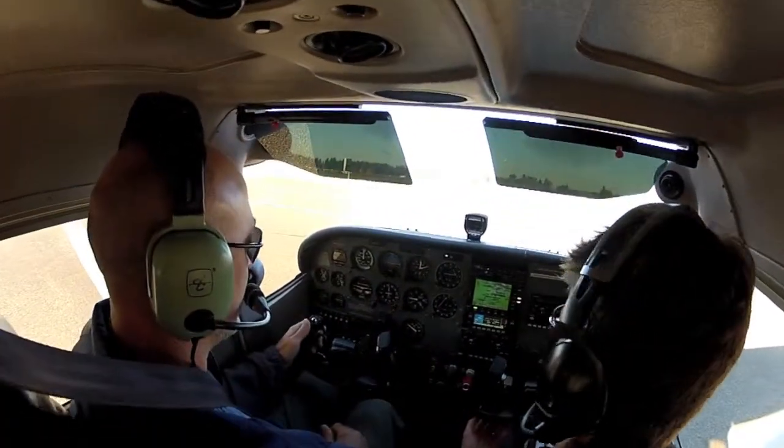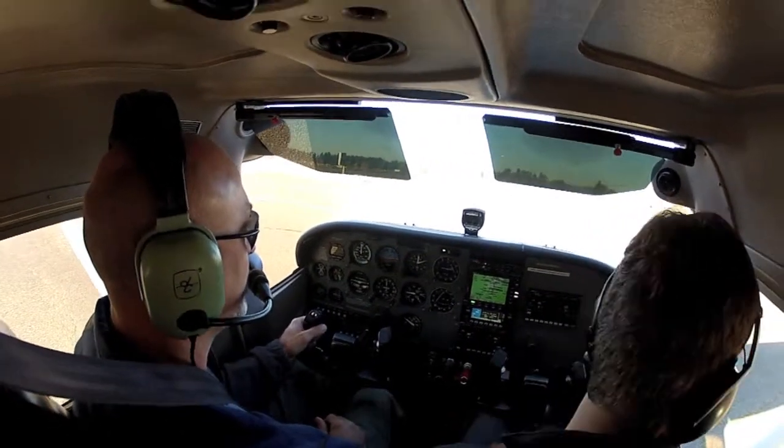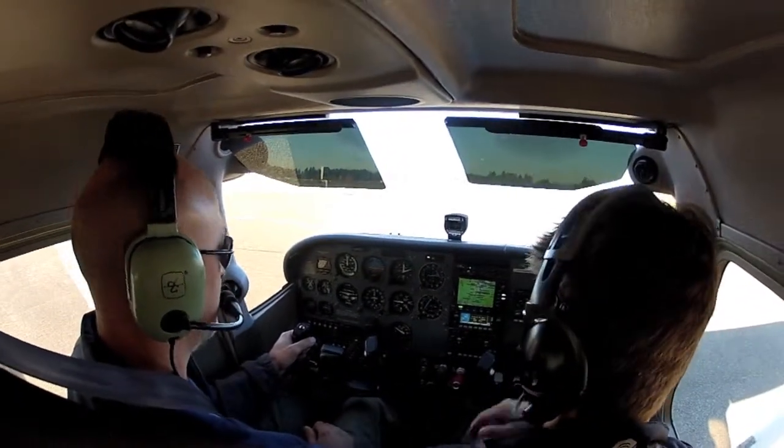You have the brakes? I have the brakes. You have the controls? You have the controls. So let the airplane roll forward just a little bit and smoothly press both brakes when the airplane stops. Press all the way, make sure they're firm and uniform.